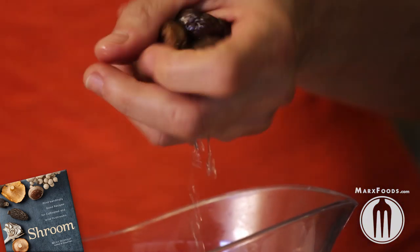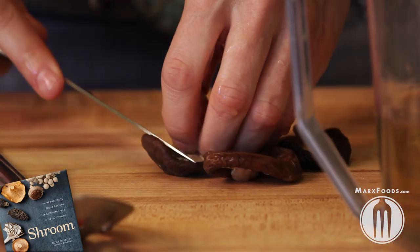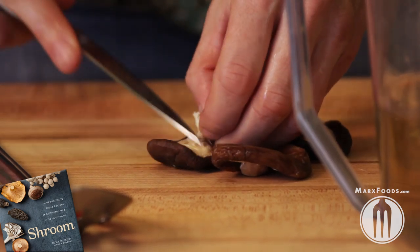Pull the mushrooms out, squeeze them, and then if you're working with shiitakes, you're going to have to cut out these little stems because they're like shiitake bubblegum.